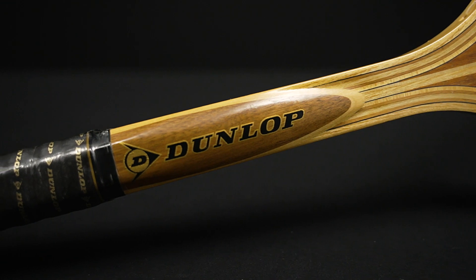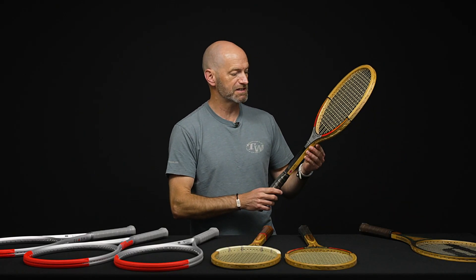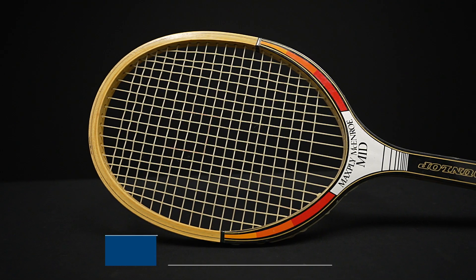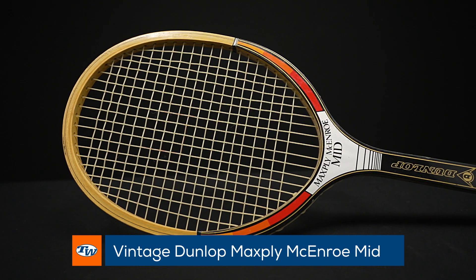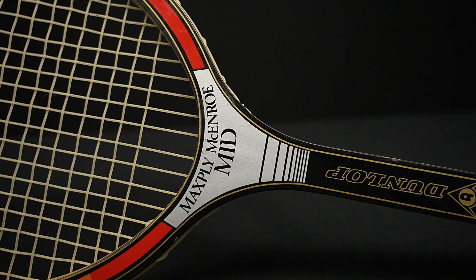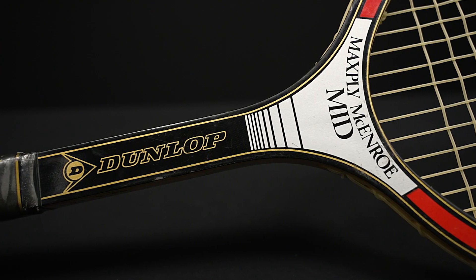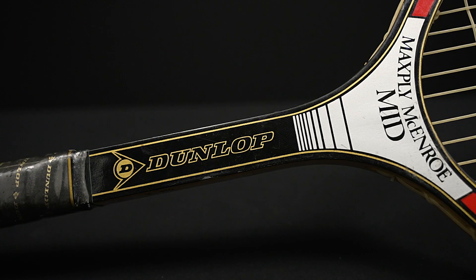Something that came out even later than that, and a little bit more wood if you think you can handle it, is this Max Ply McEnroe Mid. It's called a Mid, but as you can see, it is actually an oversized wood racket — it has an oversized hoop compared to what you would traditionally get on a wooden racket. So there's a bit more surface area to play with, and it's definitely a rare racket because these were made at the end of the wood era, so not too many of those were produced.